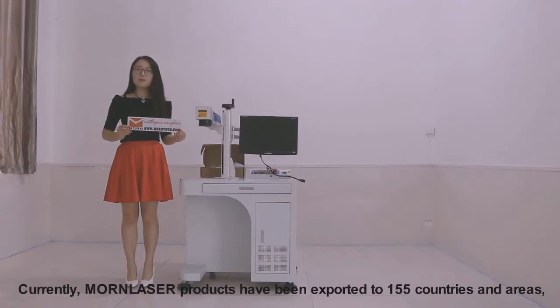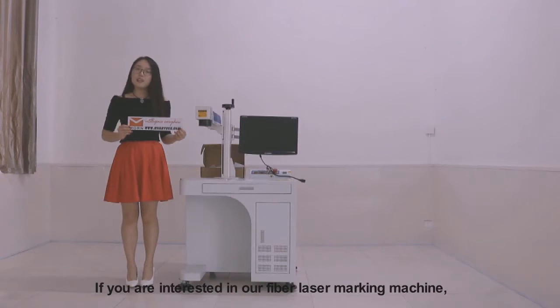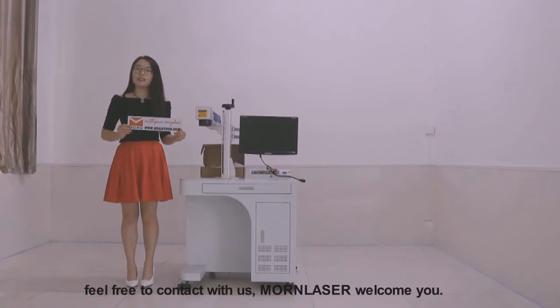Currently, more laser products have been exported to more than 155 countries and areas. If you are interested in our fiber laser marking machine, feel free to contact us. More Laser welcomes you.